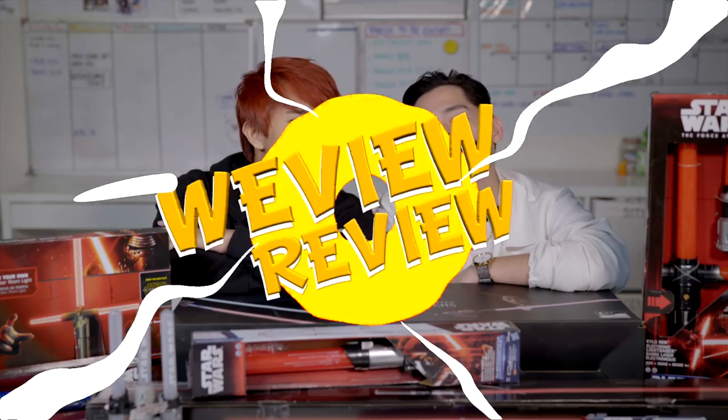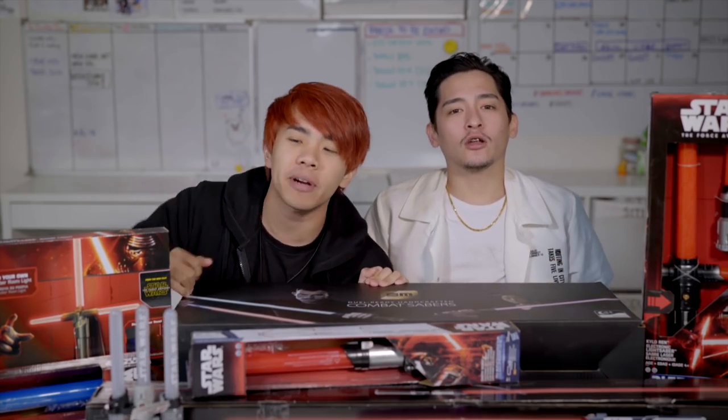What's up guys, welcome to another episode of WeView and Review, where we are not good gamers but we are good reviewers. Today we are going to review some sabers, some lightsabers.